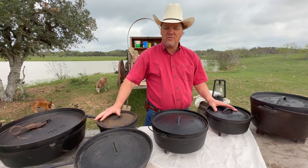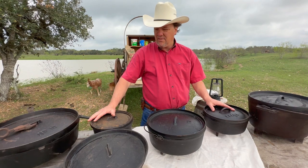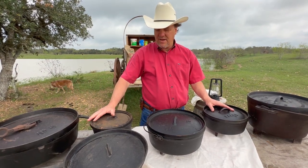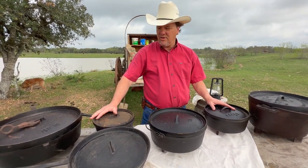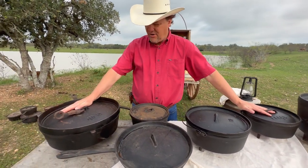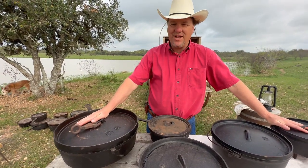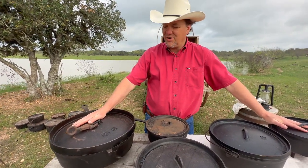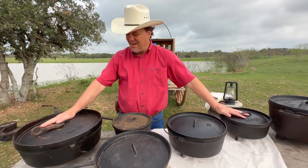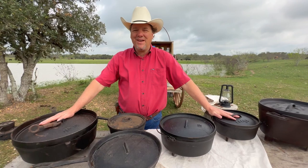Please put your comments below and we want to see your Dutch ovens too — send us pictures on the Facebook page, Cowboy Cooking. This big one here you can do just about anything in, but it's pretty heavy, so only get it out if you're cooking for a lot of folks. All right, good day to you and happy cooking.